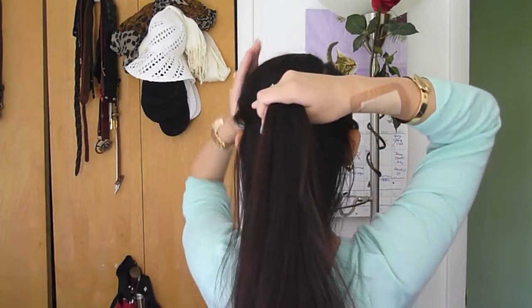You just want to make sure you mist the hair. Now I'm going to take my thumbs, place them right above my ears, and section the top portion of my hair up. I'm just going to clip this hair up with my hair clip so it stays out of the way.